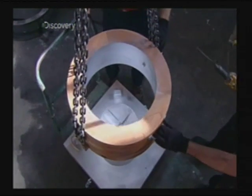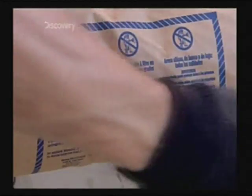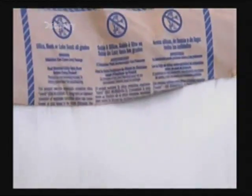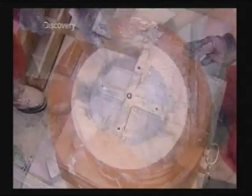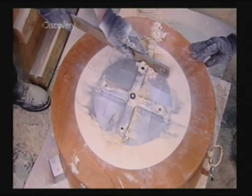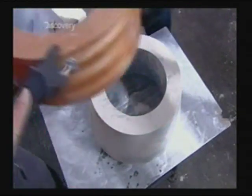After greasing the surface with a release agent, they lower a wooden casing around it. This casing will contain a mix of fine silica sand and epoxy used to make the mould. Workers pack it tightly between the pattern and casing. The epoxy sets in ten minutes, and they now have a sand mould with which to cast the bell's decorations.